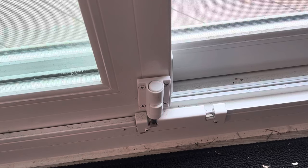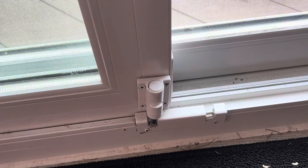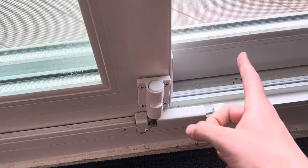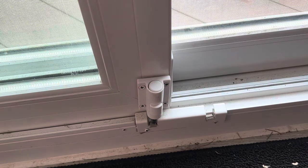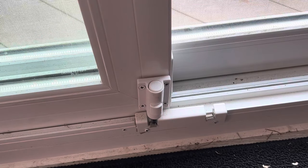Hey guys, today we're going to be taking a look at the Hausun Patio Sliding Door Security Foot Lock. I just got a brand new sliding door for my house, and what I realized is that not every one of these patio sliding doors comes with a foot lock. I just assumed that to be the case, but when I got this one installed, it didn't come that way. I learned that I would have had to pay hundreds and hundreds of extra dollars to upgrade to a model that did have this. So I found this on Amazon, and man, this is just such a great buy.